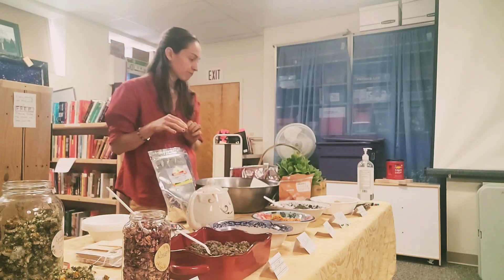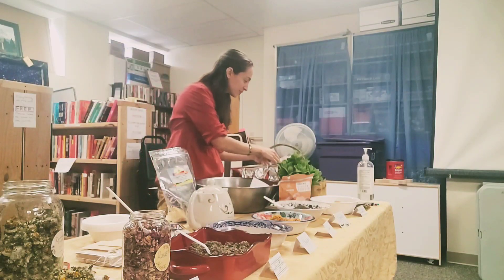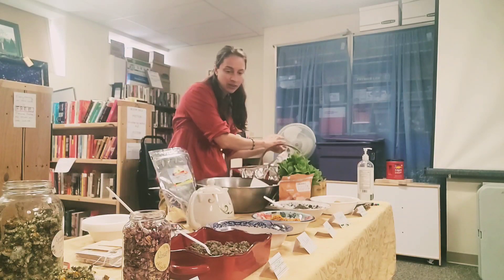We won't have recipes that are totally different, but those are my recommendations.